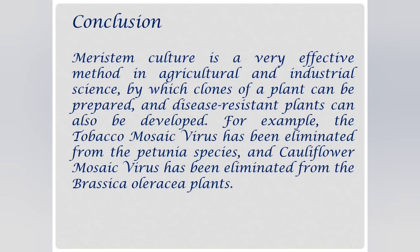In conclusion, meristem culture is a very effective method in agriculture and industrial science, by which clones of a plant can be prepared and disease-resistant plants can also be developed. For example, Tobacco mosaic virus can be eliminated from petunia species, and Cauliflower mosaic virus can be eliminated from Brassica oleracea species. Thank you for watching this video.